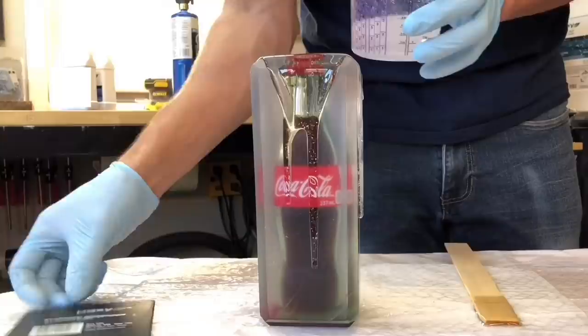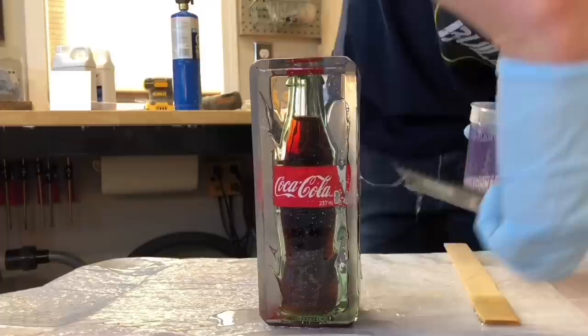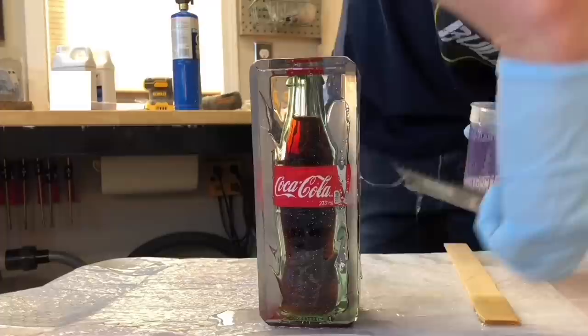At this point you can either polish the epoxy using a car buffer and wax, or do a flood coat using a tabletop epoxy. I prefer the flood coat over polishing because it can't wear off, and more importantly it is much harder once cured than the deep pour epoxy, making it more resistant to scratching and UV damage.